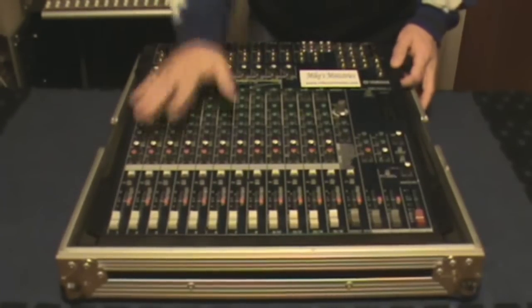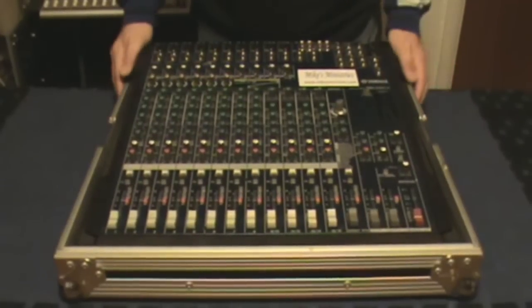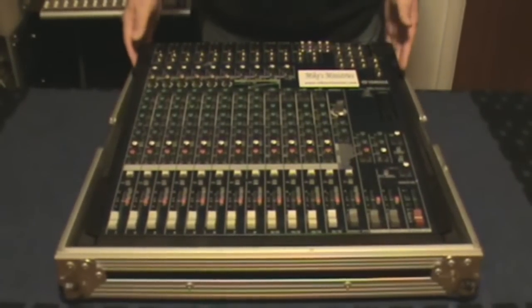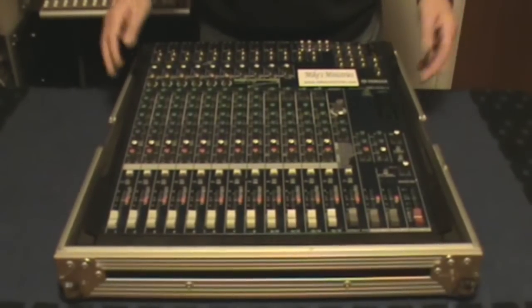So what do all these knobs do? The first thing people do is get afraid because they see so many knobs. What I want to show you is that these are all organized, and most of them are just duplicates.